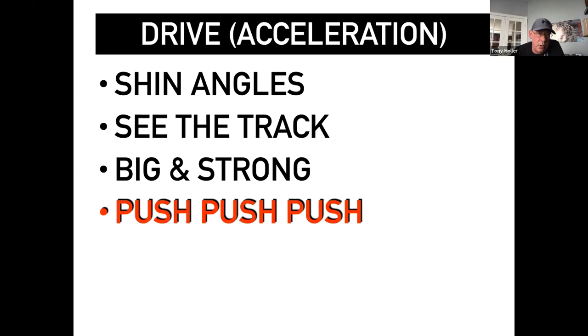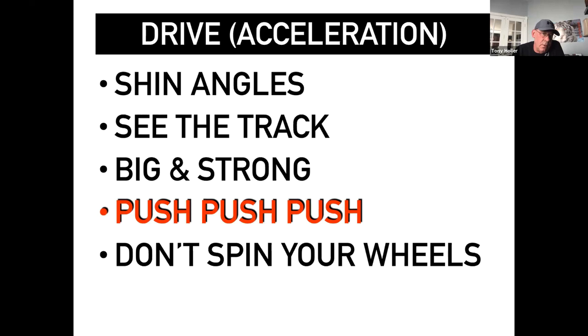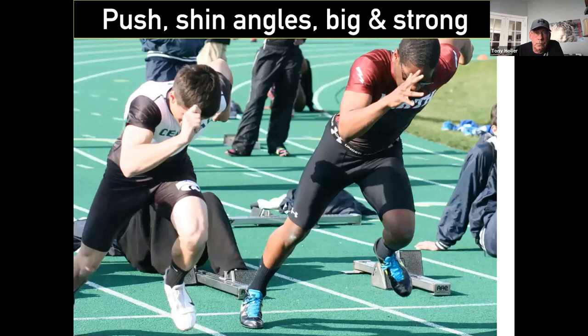Push, push, push — it's one of my favorite cues. Don't spin your wheels. Some coaches talk about being quick out of the blocks, but you need to be patient out of the blocks. You want to wait for speed — big, strong pushes, not short little quick steps. Fewest steps wins. I heard Lateef Thomas say this 10 years ago, and it's true. If you're taking big, strong, powerful movements, you're not going to be taking six-inch steps. Fewest steps wins is a pretty good cue.